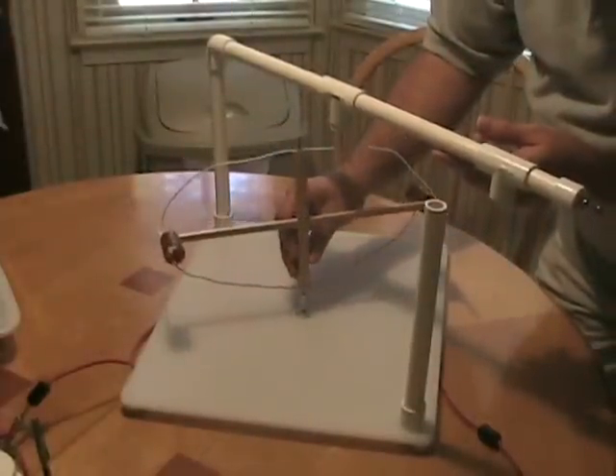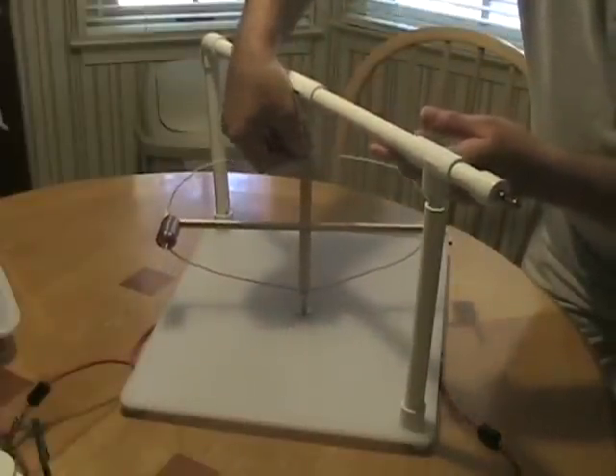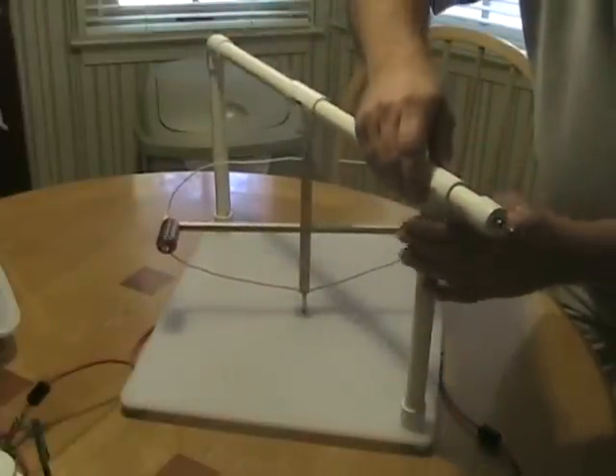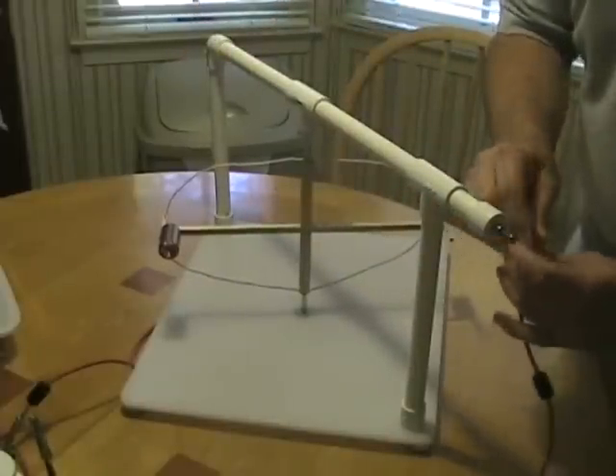The rotor simply floats on this bottom post and is held steady by the upper. Reconnect the terminal here.